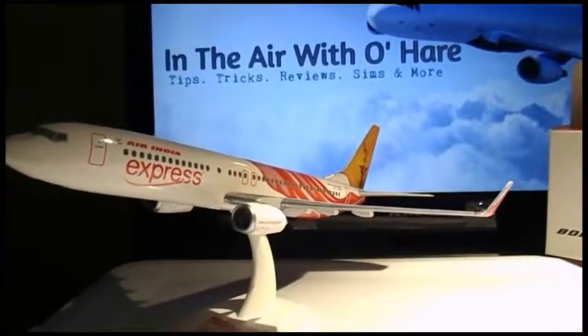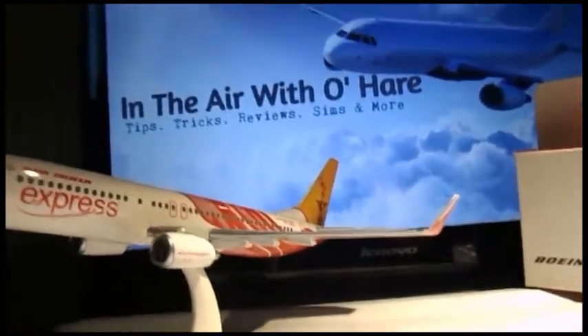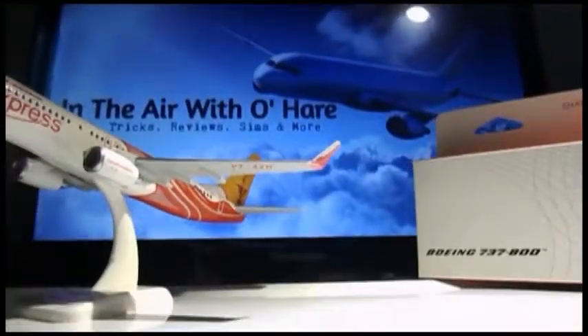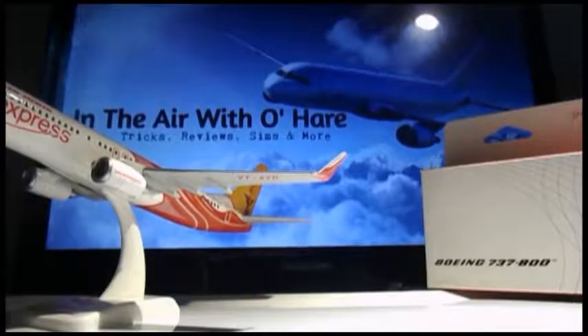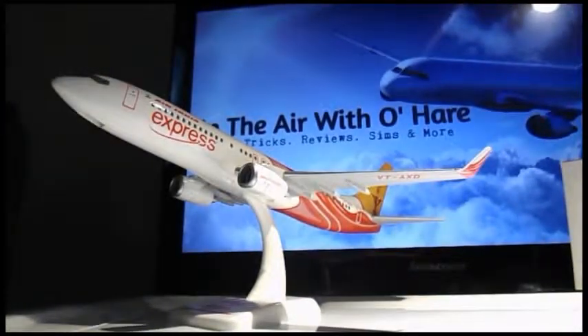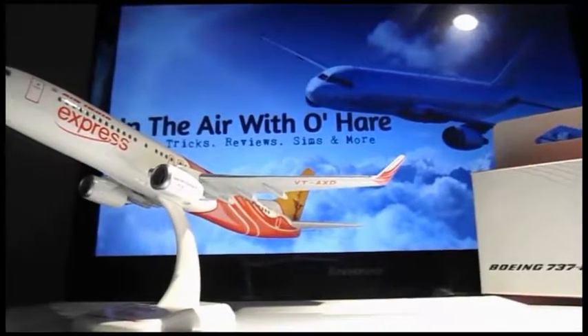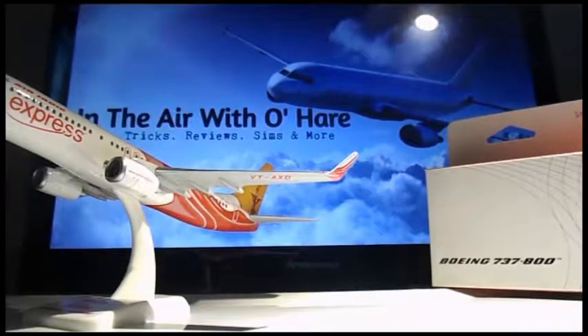Hello ladies and gentlemen, welcome back to part 2 of the unboxing segment and review. As per part 1, we were first unboxing the Hogan model 120 scale R&D Express. Now we're going to unbox the second one, and it's the same layout as the first one if you saw in part 1.